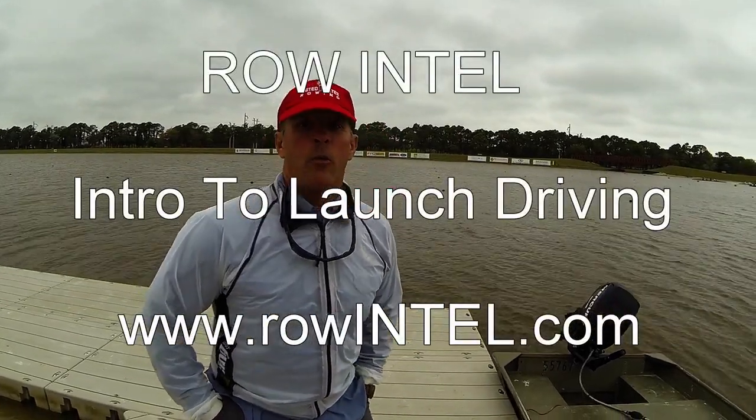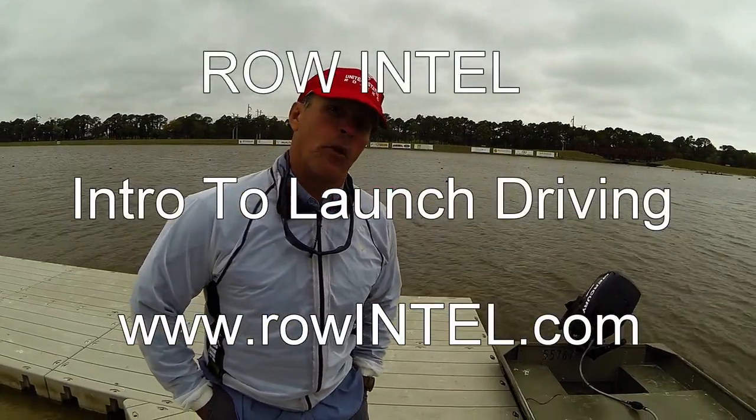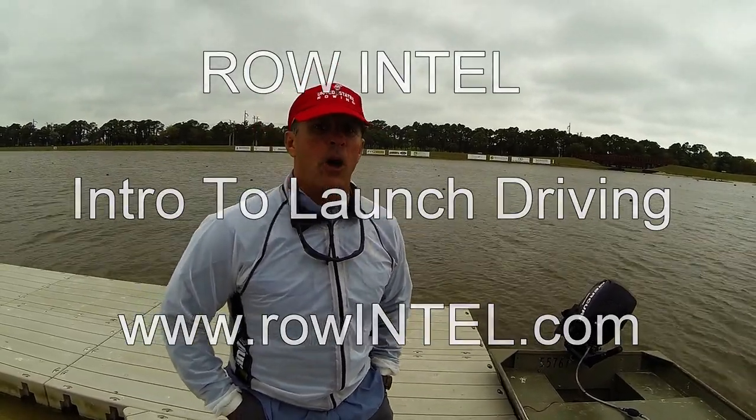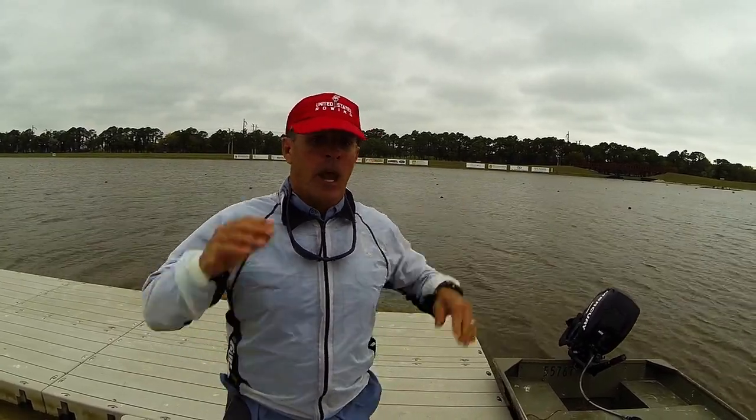Good morning, my name is John Crotech. I work at Nathan Benderson Park in Sarasota, Florida. I am the volunteer coordinator and I've been asked to go over a few things about launch operation. I'd like to say that we've had many people with no experience in boats become very experienced by the end of a regatta.